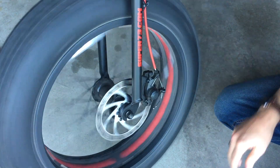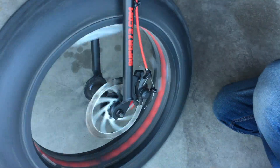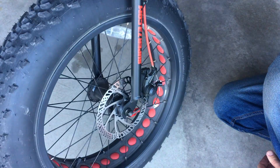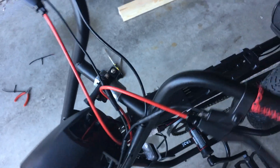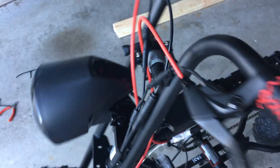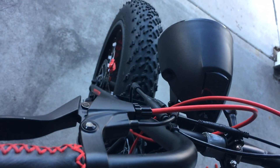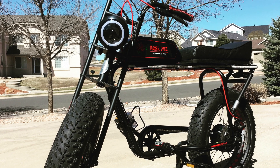Now obviously if you're not a bike mechanic, this is something you want to bring to a shop and have someone do professionally. If you've done a lot of bike work in the past it's not that difficult, but pick the safest option for you. Once you have everything adjusted and the brakes where you want them, make sure all your cables are still nice and loose and have plenty of room to go full left and full right, and you're good to go.